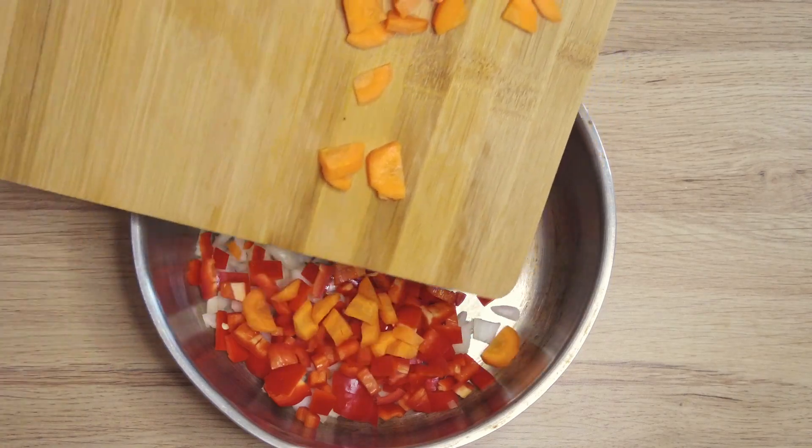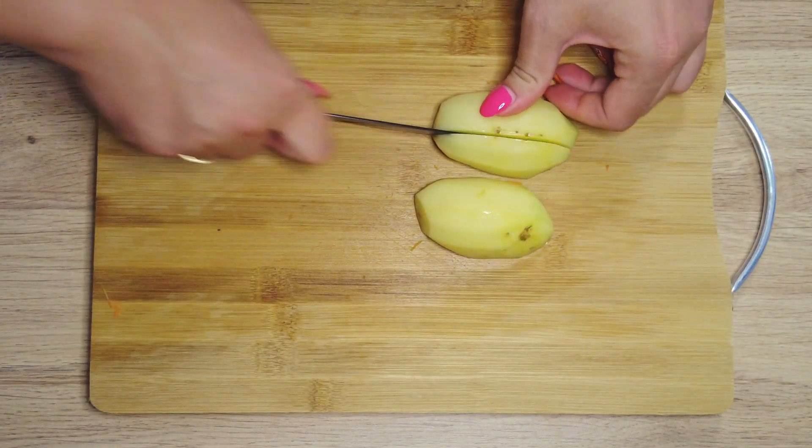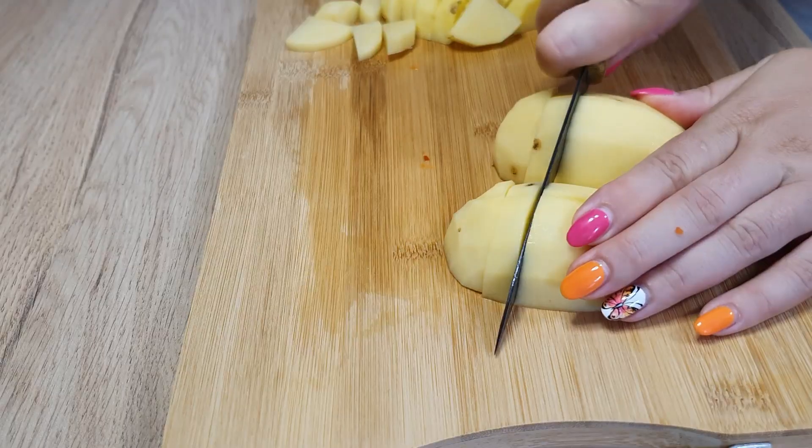Add the vegetables in a pot. Chop one kilogram of potatoes into small pieces and leave them aside.